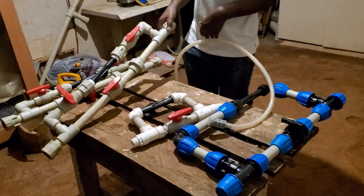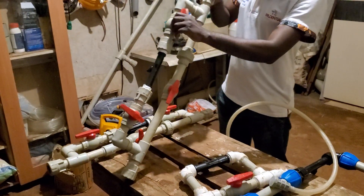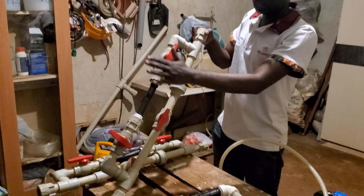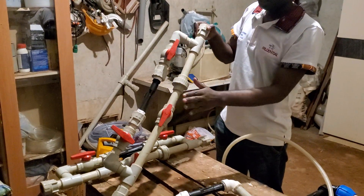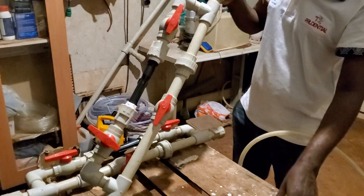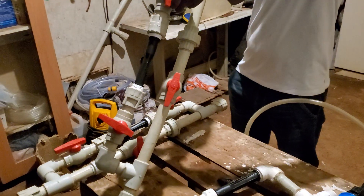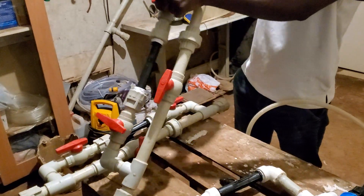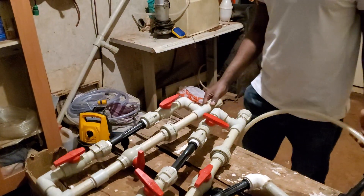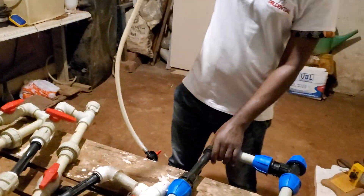Here is also a very good connection where we have used PPR pipe. These are different methods. This one is more efficient because it has control valves where you can control the water flow.